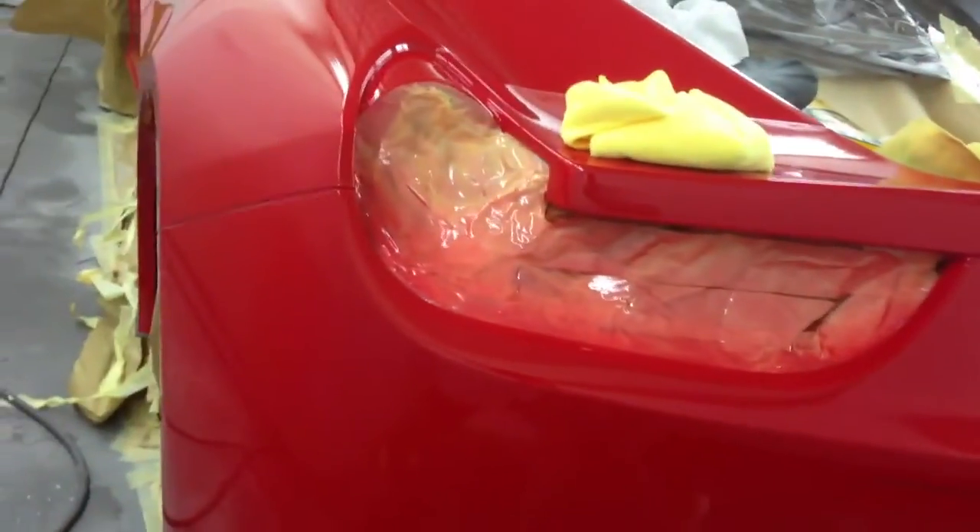Hopefully tomorrow I'll be going across all the rear bumper, so the whole rear bumper will be cut and polished. Thank you.